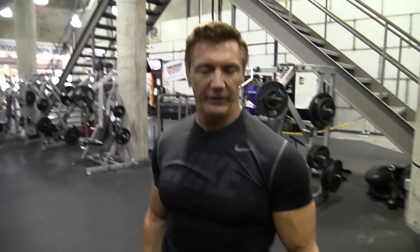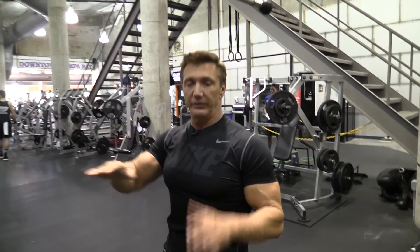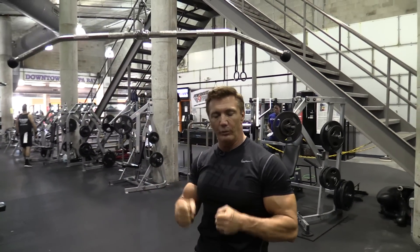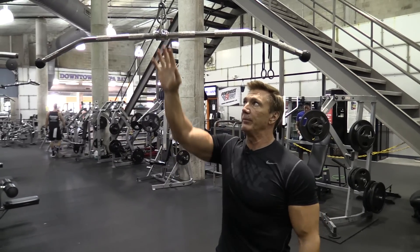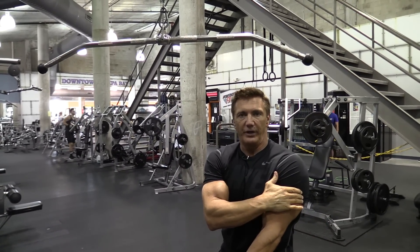I'm going to start off with the tricep pushdown for triceps. This is a good exercise to warm up the elbows, and I prefer using a straight bar instead of a curved bar or a rope. This helps get the upper head of the tricep, the belly of the tricep.